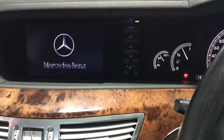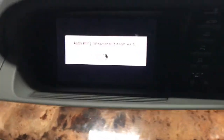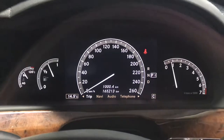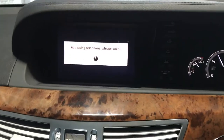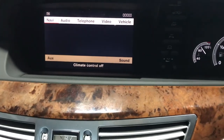Let's have a look. Back to their time — it's got a digital cluster, it's actually very cool. This is the old NTG3 system for the W221 S-Class. Let's have a look — so that's the system.